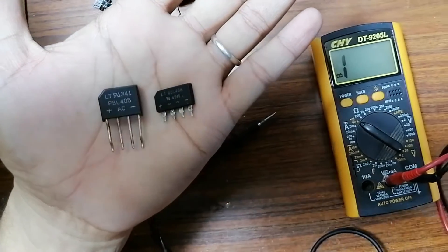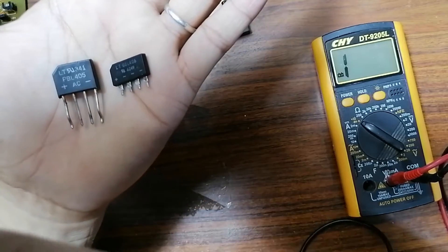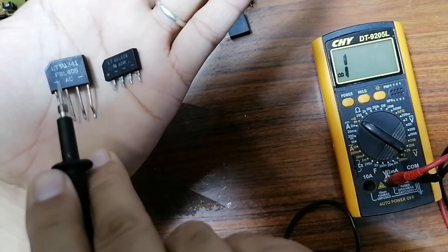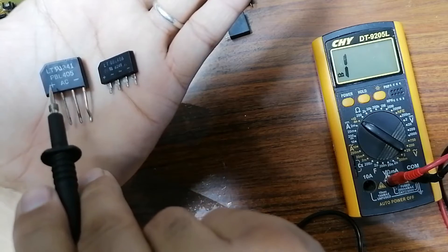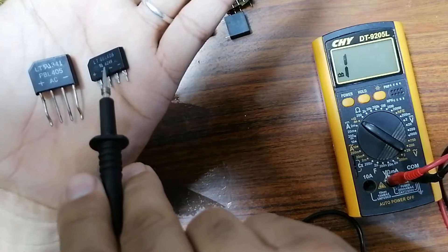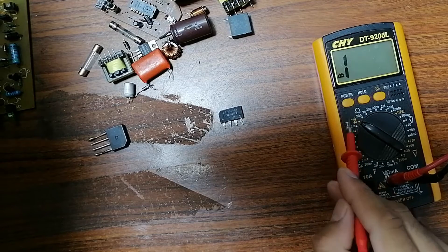Now let's test the bridge rectifier. This bridge rectifier is used to make the voltage a continuous DC voltage — we use this kind of bridge in switch-mode power supplies. This component has a minus terminal, a plus terminal, and two AC terminals. To test it, put the multimeter in continuity or diode mode.